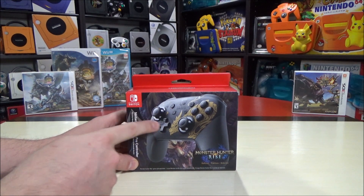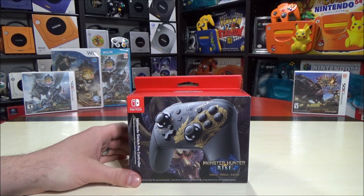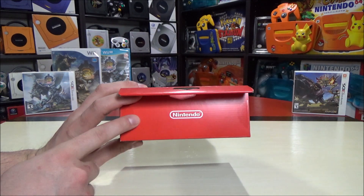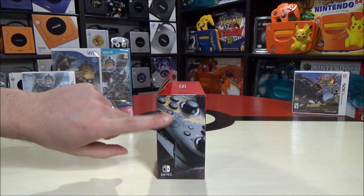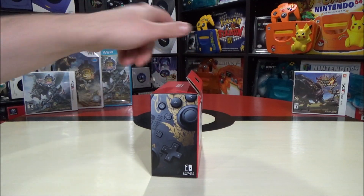The controller design is mostly black with some gold emboss. There are a lot of different Pro Controllers now out for the Switch - there's actually five now, so towards the end of the video I will compare this to the other ones. The top of the box has the red Nintendo design, and we also have two sticker seals right here. On one side you have that beautiful design and artwork, so if you want to display the box on the side you can still see what variation this is.